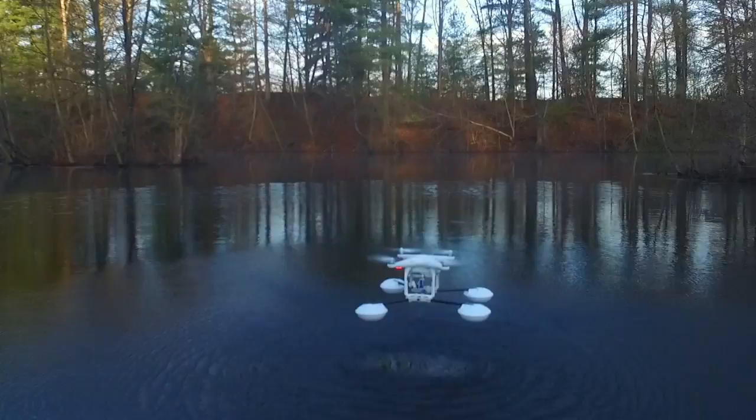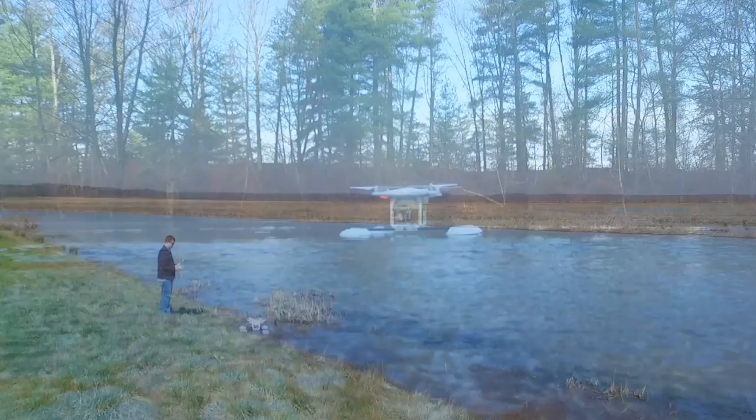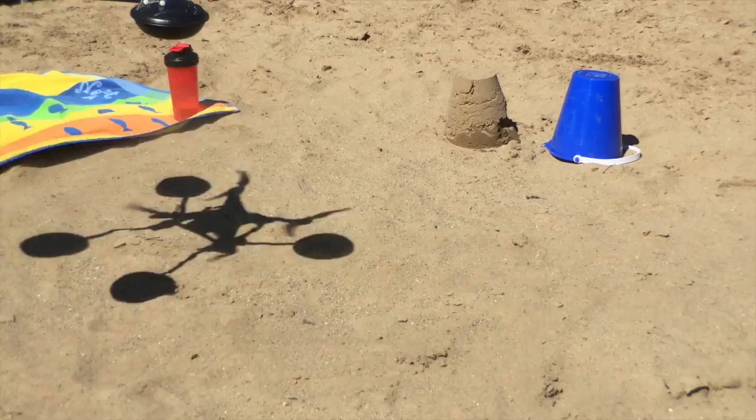Now you can get unique shots never before possible. And Waterstrider is amazing on almost any terrain, not just water.